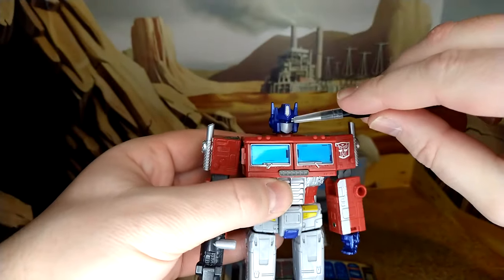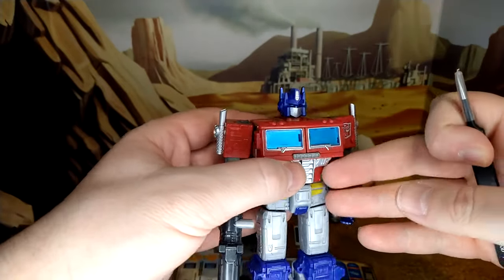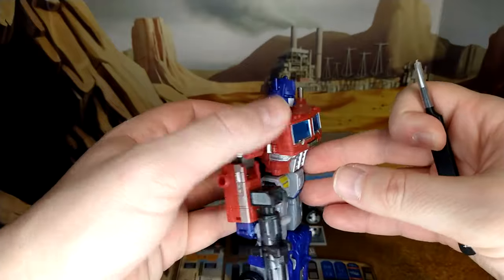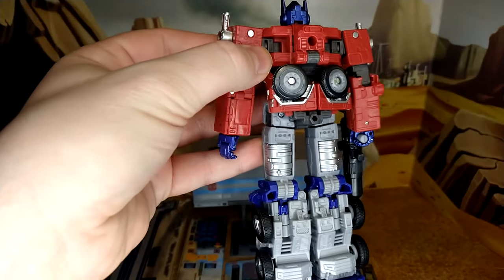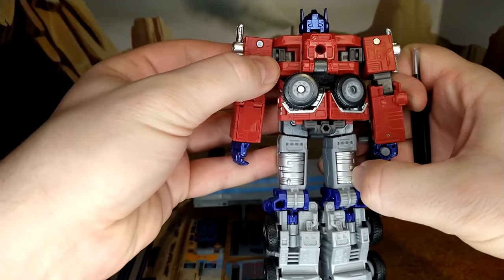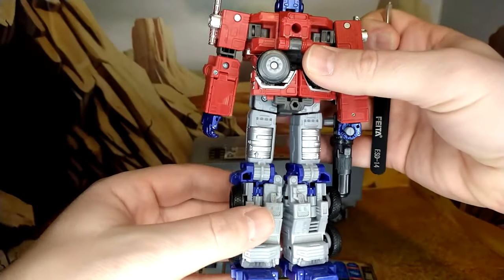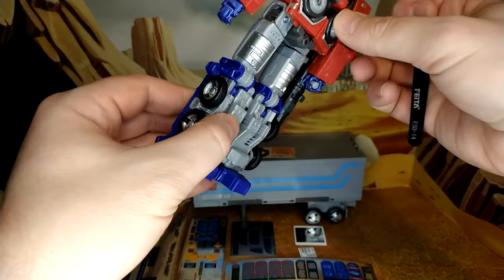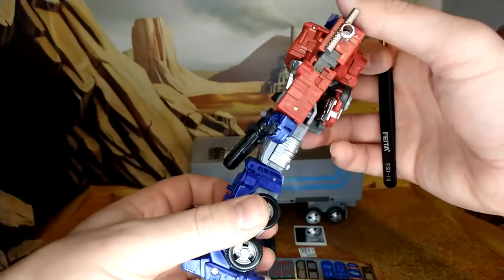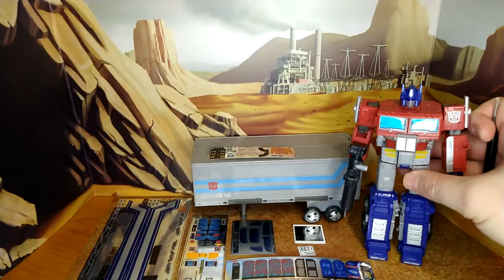They're really good with the paint for the forehead mark, of course the faceplate — it's not a Prime if he doesn't have a faceplate. And then the tanks that fold in at the side are really nice. Mine are really floppy, they don't really hold well in truck mode, but minor details. There's not much waffle on Optimus Prime compared to a lot of figures in the War for Cybertron line. Overall, fantastic figure.